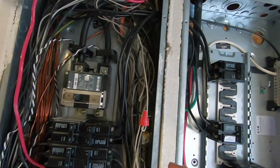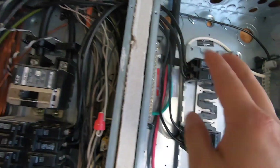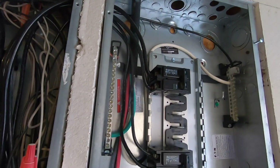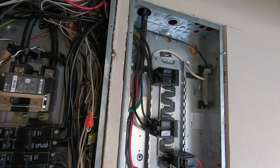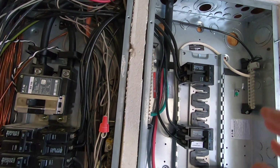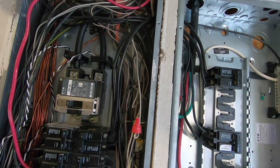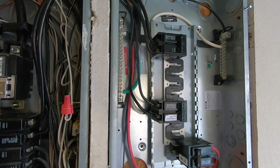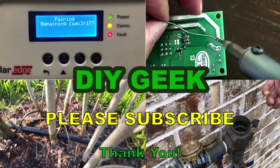Everything I do, I take precaution that either the main breaker is off or the specific circuit breaker is off — there is no electricity wherever my hand or screwdriver is. You are watching this at your own risk and I'm not responsible for any damage, harm, or death from following my instructions. Having said that, I hope this video has been useful — please give it a thumbs up, share it, and consider subscribing to my channel.